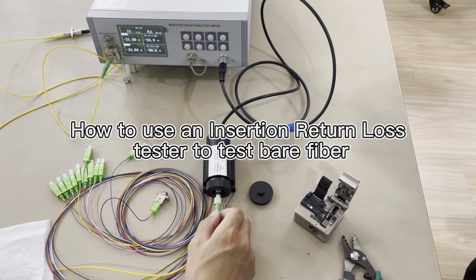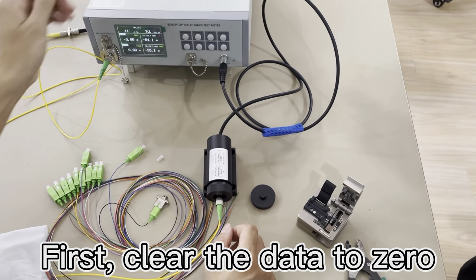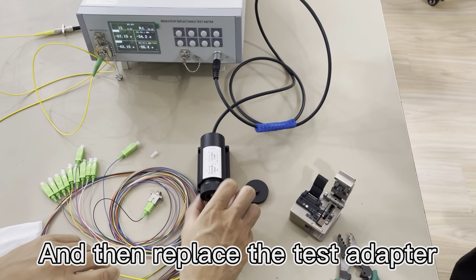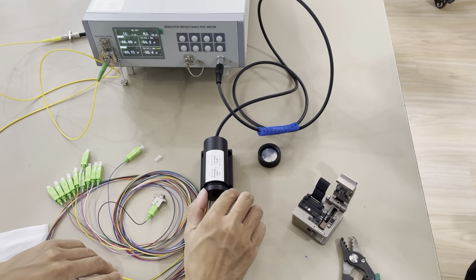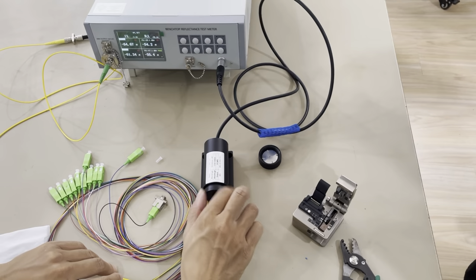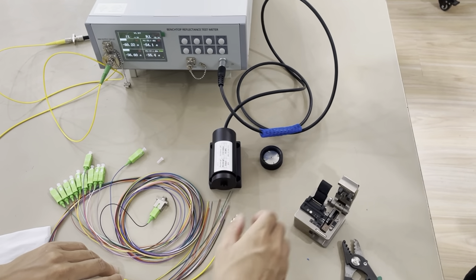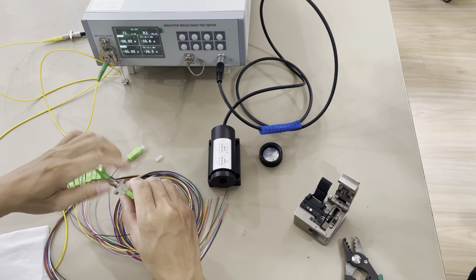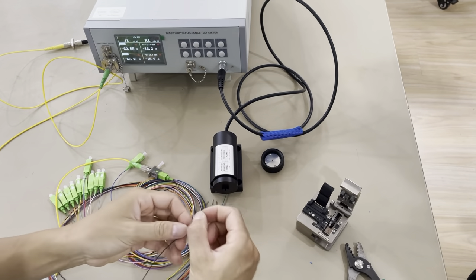First we will zero the meter and then change the adapter on the inspector to test the bare fiber. Now we will take the 0.9 millimeter fiber as a sample. This is a 0.9 fiber cable.